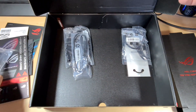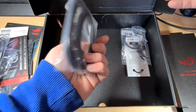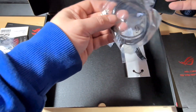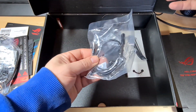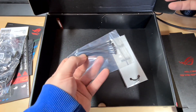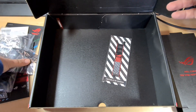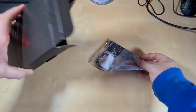Lifting another cardboard piece up reveals a few more accessories. We have an ARGB extension cable, an ARGB adapter cable, three SATA cables, some sticky pads which might be for the Wi-Fi antenna, a USB-C to audio jack adapter, a pack of standoffs and M.2 screws, some zip ties to help with cable management, and a ROG Republic of Gamers lanyard keyring. In a separate accessory box we have the Wi-Fi 6 antennas.